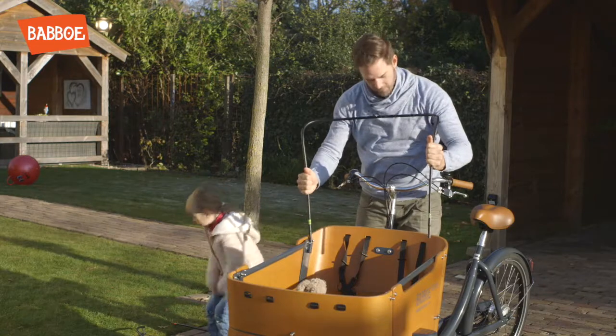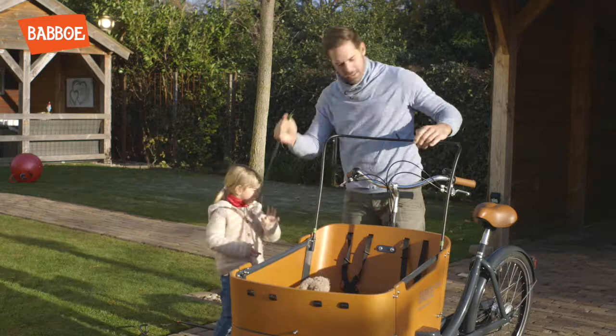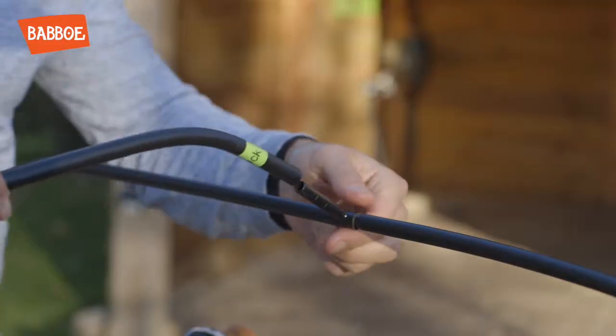First assemble the poles with green stickers. Then insert the poles as a whole into the holders on the inside of the box. Now attach the connecting pole with the green sticker.